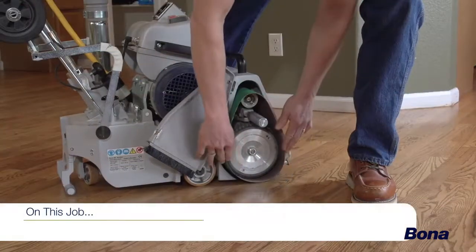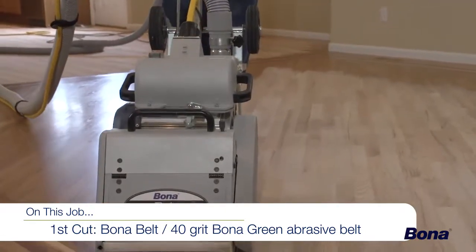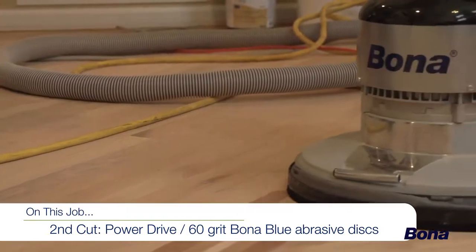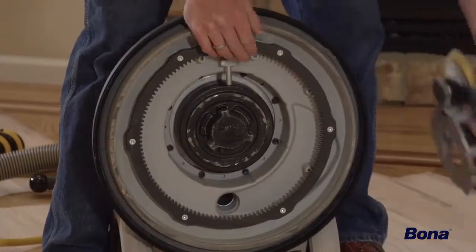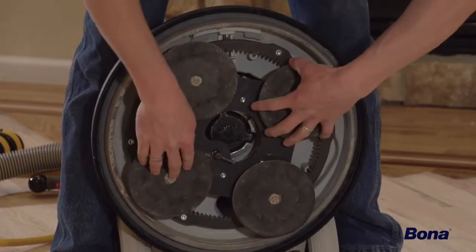On this job site, our first and only cut with the sander will be with a 40-grit Bona Green abrasive belt. For the second cut, we'll use the Power Drive with 60-grit Bona Blue discs. Mount the Power Drive plate onto the gearbox while aligning the movable gears on the plate with the fixed cogs on the chassis.